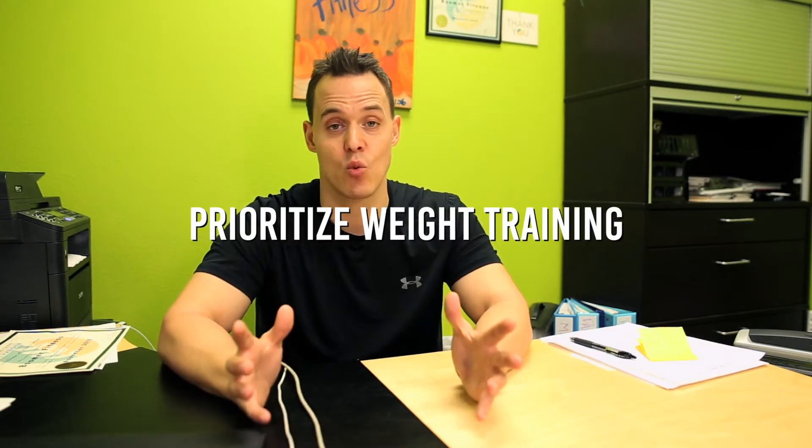So we need to start rebuilding that metabolism. When we start gaining more body fat and our metabolism starts slowing down, our testosterone levels start going down, which affects our muscle mass. Tip number two, outside of rebuilding your metabolism, is you start prioritizing weight training.